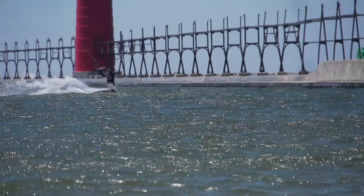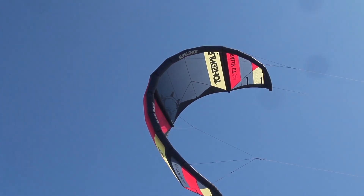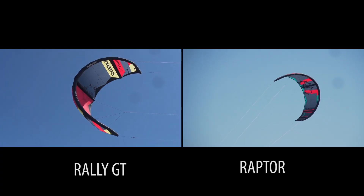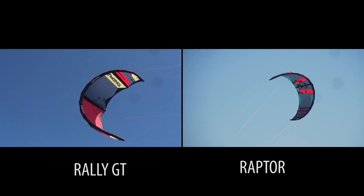If you're the type of guy wanting to break some Woo records out there and send it big, the Raptor is gonna be the kite for you. Now compared to the Rally GT, the Raptor is a little bit more of an open style canopy, similar to the RPM, but with a lot more power and a lot more lofty jumps.